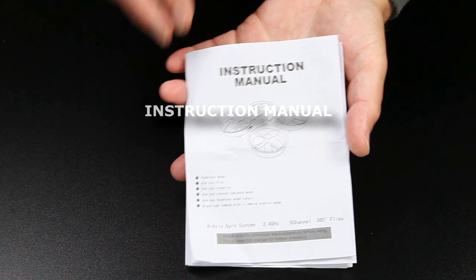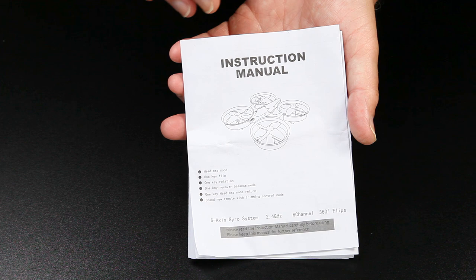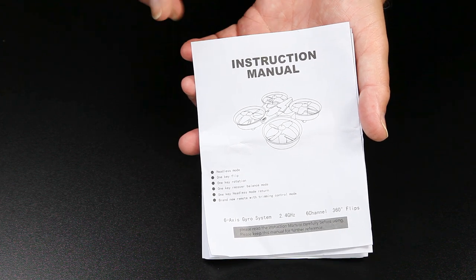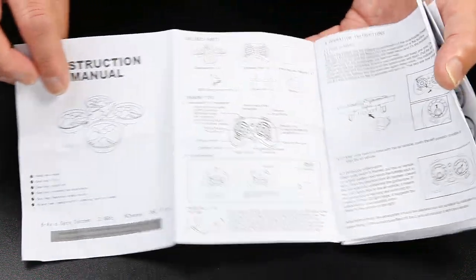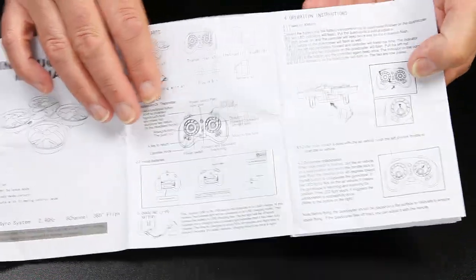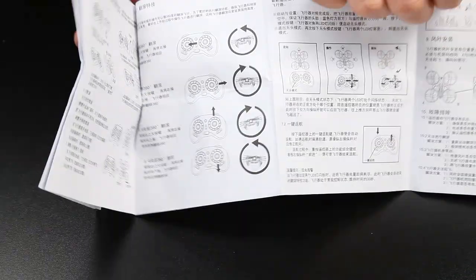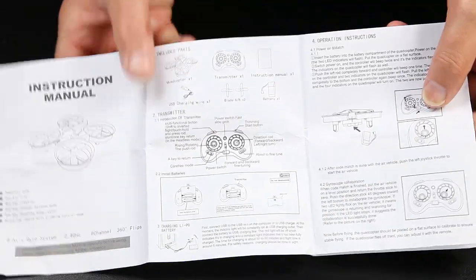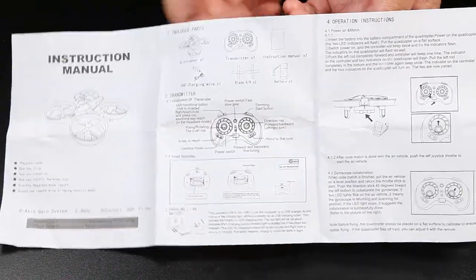I've got the battery on charge for the quad — that plugs into either a mains USB adapter or into a computer port. It's a good time to always go through the instruction manual, so I've had a good read through it. I like it because it's laid out in English on one side and Chinese on the other side. You can just find the bits of information you want, especially if you're new to it.